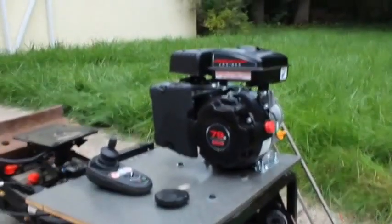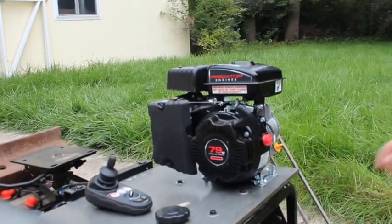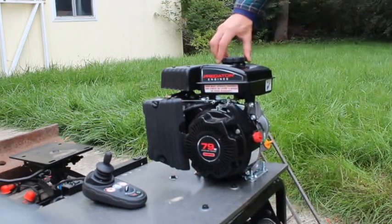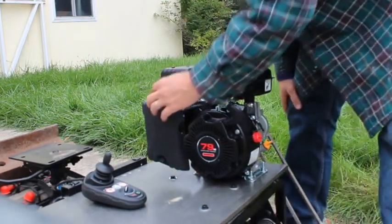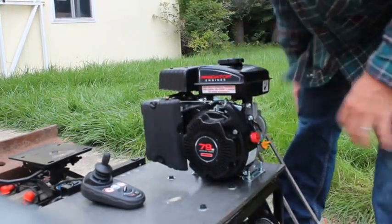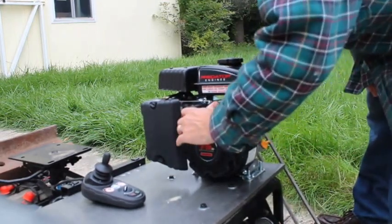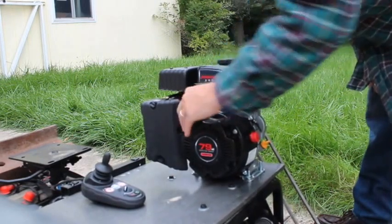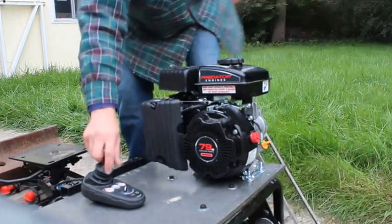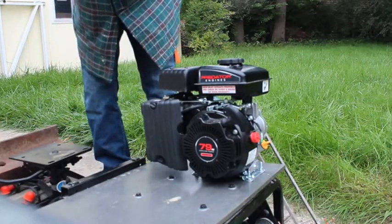I'm going to try to crank it up now. Got to turn it on — oh, put the gas cap on. Here's the choke. Throttle — rabbit, turtle — let's put it at rabbit first. It's tipped the wrong way, so I don't want to put myself in the camera frame. Let's turn it around.